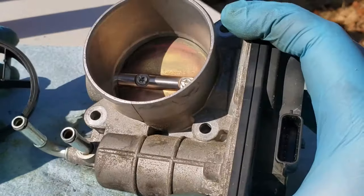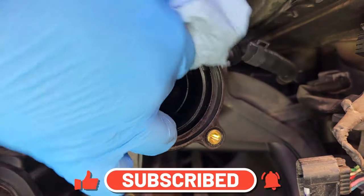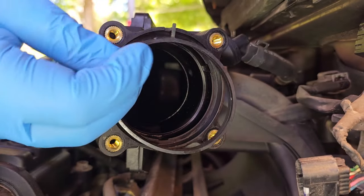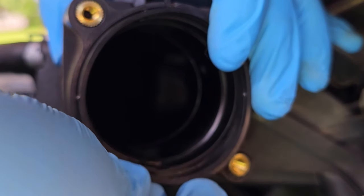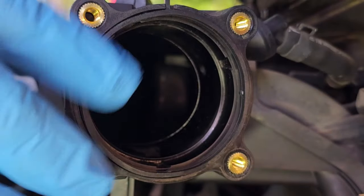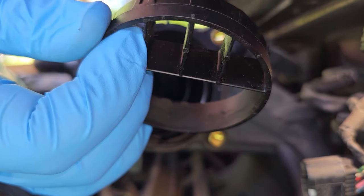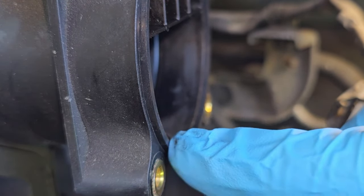The throttle body is all cleaned out, so I'm going to put it back on. I'll spray a little throttle body cleaner on my rag and go over the inside of the intake manifold to wipe out any remaining carbon deposits. When putting on the gasket, make sure the little plastic piece is oriented with the notch at the top at the 12 o'clock position. Gently push it in until you hit the first ridge inside the intake manifold — the smooth part of the plastic piece sits against the gasket to seal it.